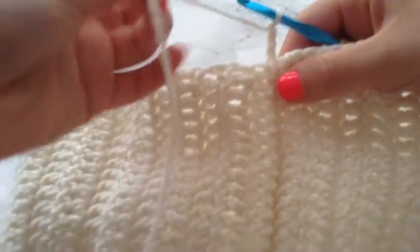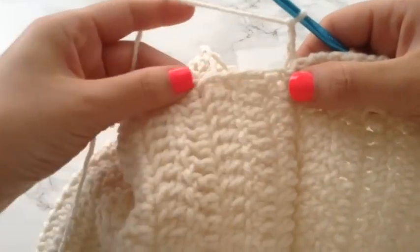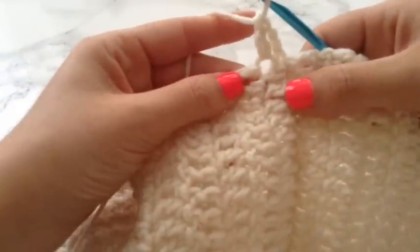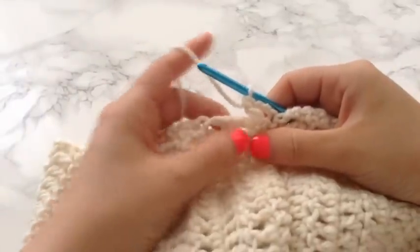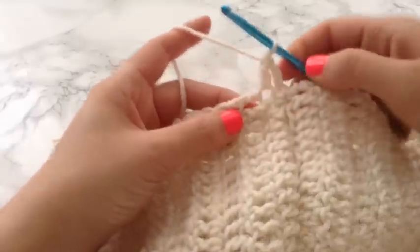Once you have your row connected together, I just flipped it inside out so that the row that you stitched is on the inside. Then I just chained 3 and I am going to be going along the top of the row placing double crochets. It is kind of hard to see because you are crocheting in a different direction, but you are just going to be placing one double crochet in each space because you do want this to be a little bit tighter so it can stretch. This is going to be right below your bust so you do want it to have a little bit more of a hold to it.